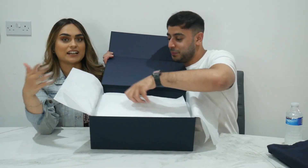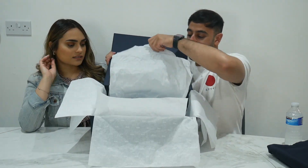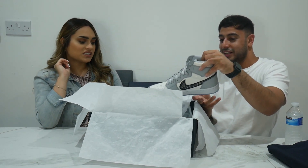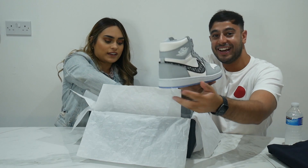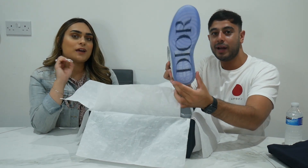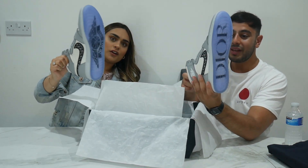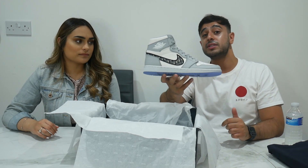Let's get into these - let Adnan touch them because I just don't want to ruin them. These are something special man. This box is massive, it's bigger than me and I'm a midget! Right guys, here they are. I feel like a little kid opening a Christmas present. These are so cool - they're so neutral but so standing out at the same time.